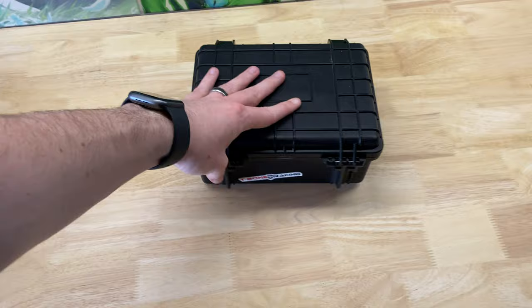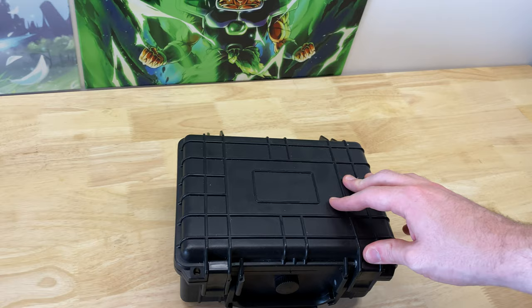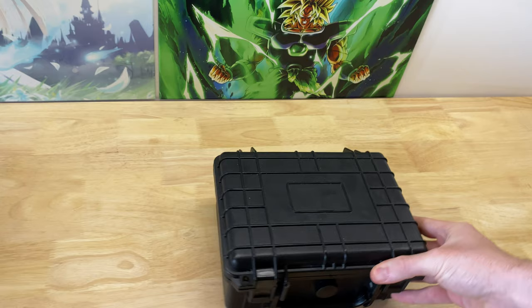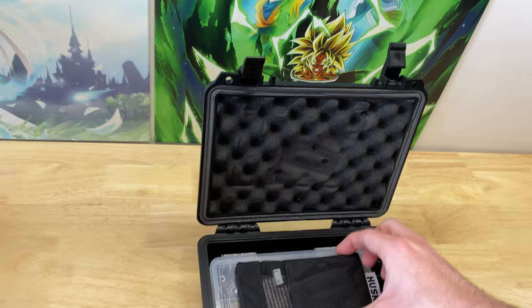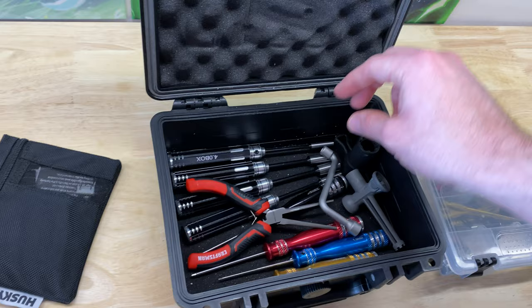I definitely recommend having a dedicated toolbox of some sort. This one has a T-Bone Racing sticker on it. I got it at Harbor Freight — I forget exactly what kind of box it is, I took all the stickers off — but it's very simple, it's like a Pelican knockoff. Inside here I've got just a couple things, so let me get down to the simple tools.